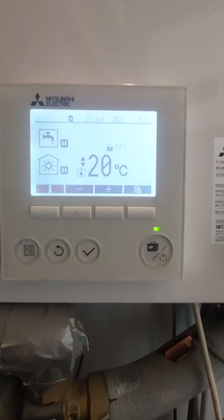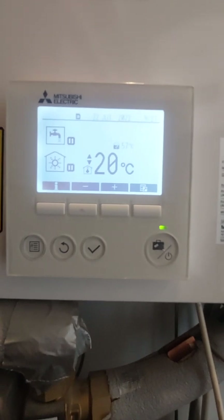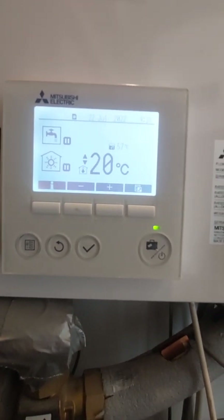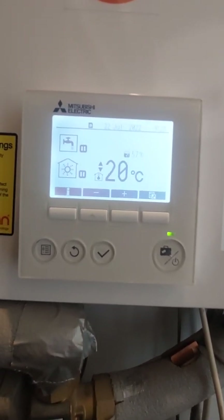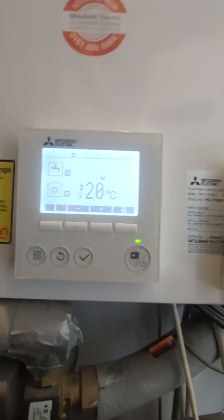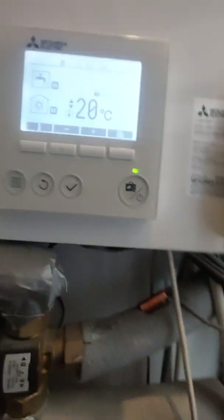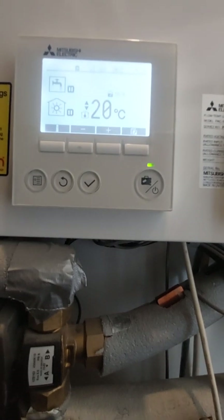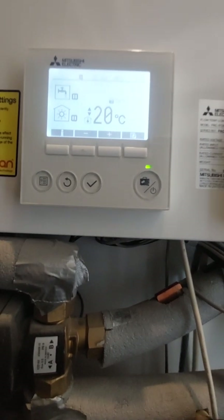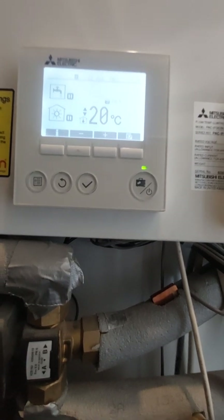We are fast approaching winter and everybody's worry is whether their heating is going to work. People are usually turning their heating on literally a day before it snows and then realizing nothing works. On the Mitsubishi Eco-Dan unit, I'm going to discuss with you how to get emergency hot water — there's nothing worse than being without heating and hot water.